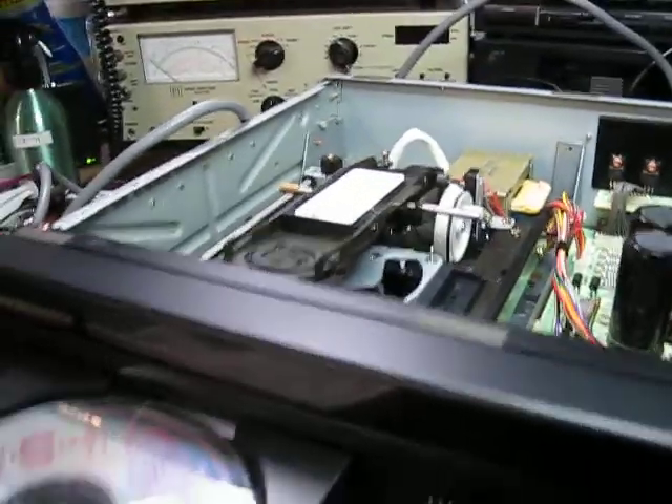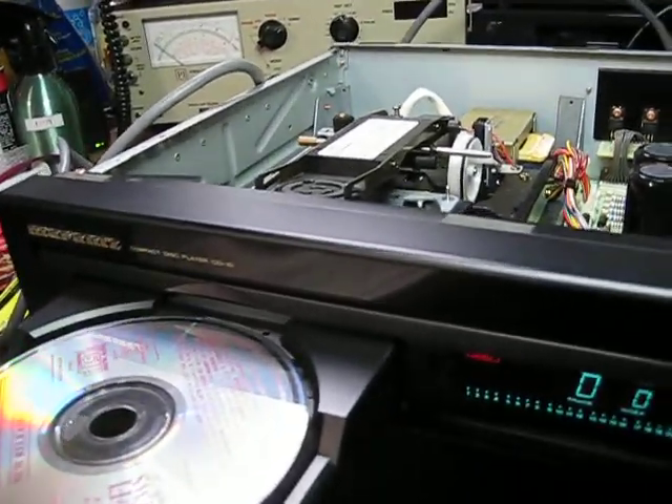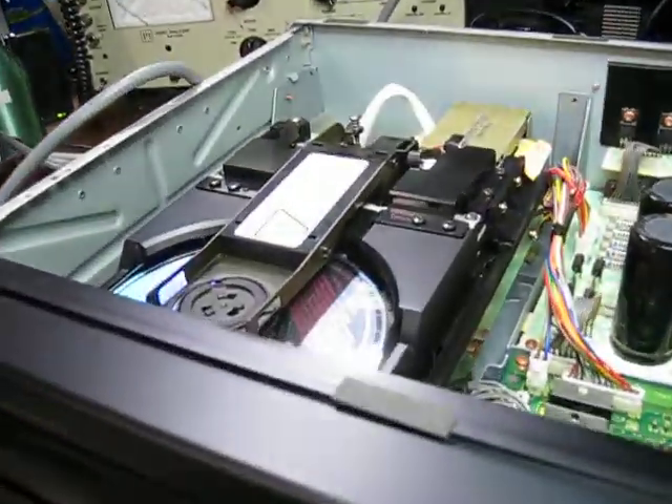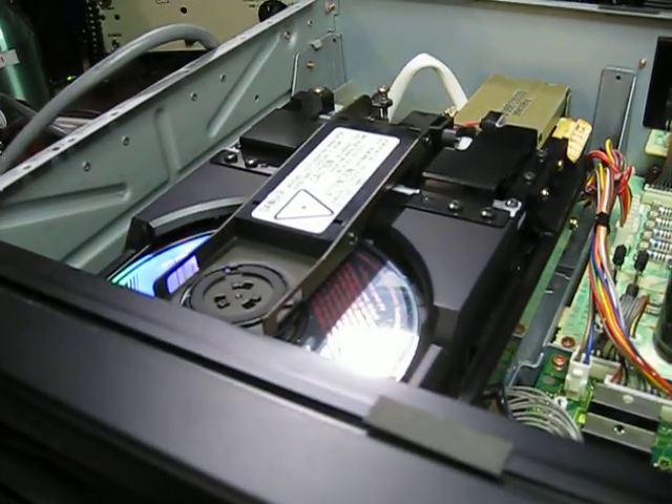A friend of mine, and also one of the better clients in Melbourne, sent it to me. He replaced the belts on it because the drawer wouldn't go in and out — it does now, but the player doesn't spin and doesn't read discs.